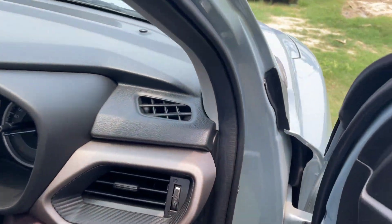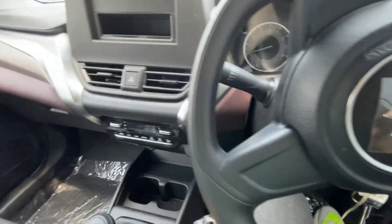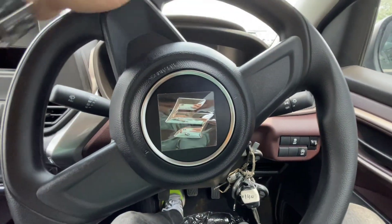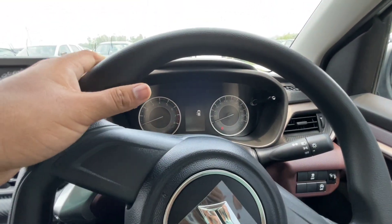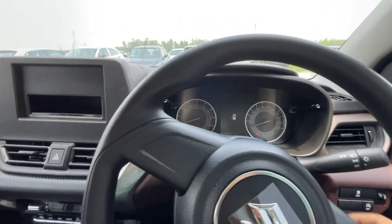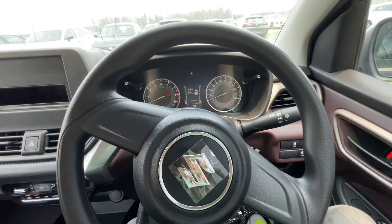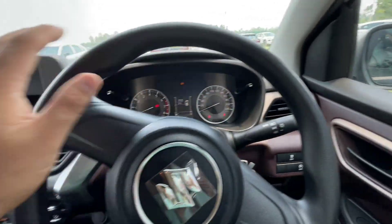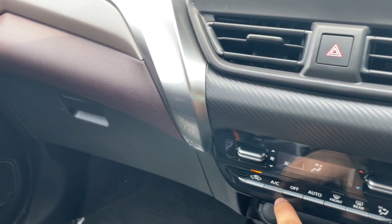Going to the driver's seat — the seat looks are good and it is very comfortable. As you know, the new Baleno and the Fronx share a similar feel. The door is good. The steering wheel is basic — that is the only thing that has a basic feel in this cabin. The instrument cluster is good. The steering wheel is good to hold and there is also a flat bottom.